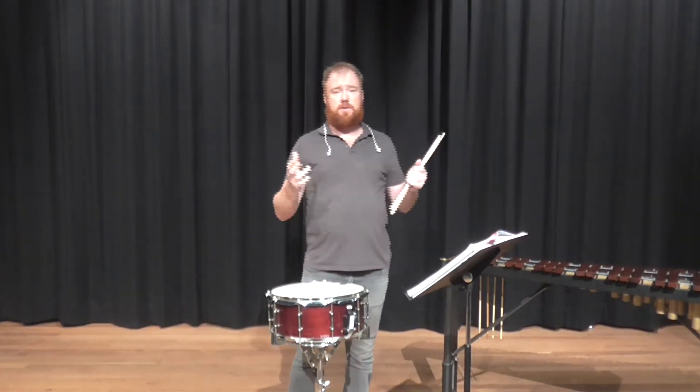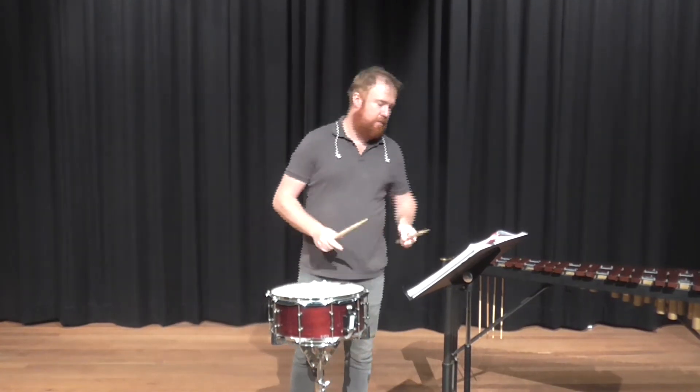Anyway, I'll play it slow and then maybe I'll do a faster version if I can. Here we go.